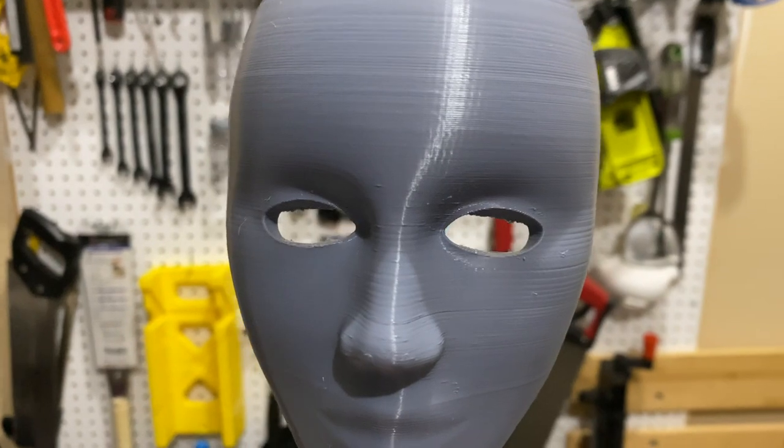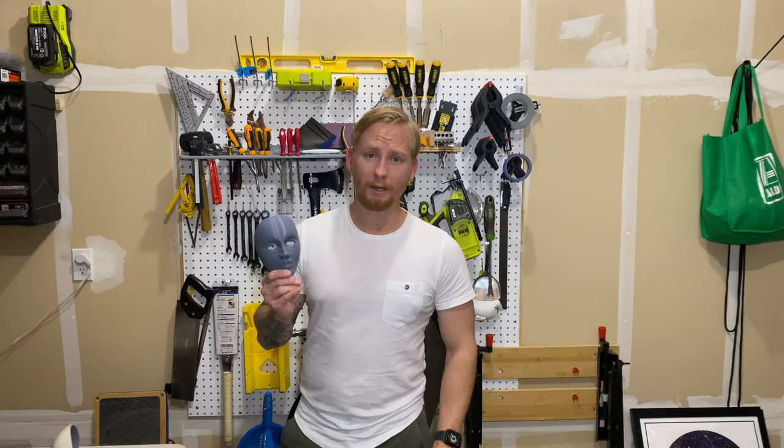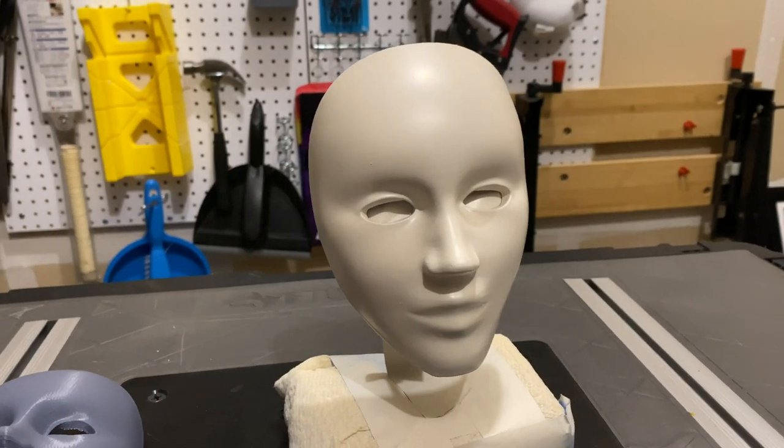I printed these. They turned out a little small. I will print some bigger ones, but I thought I could use this as an opportunity to practice some painting and weathering.